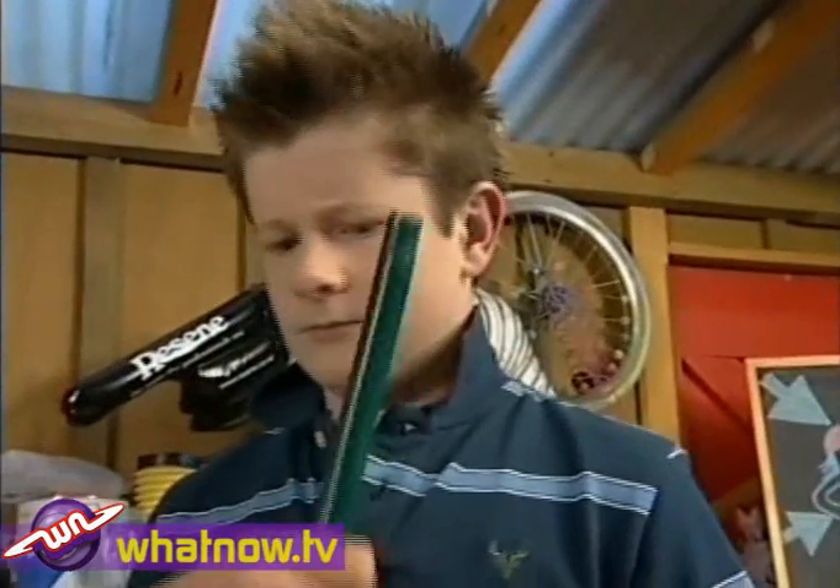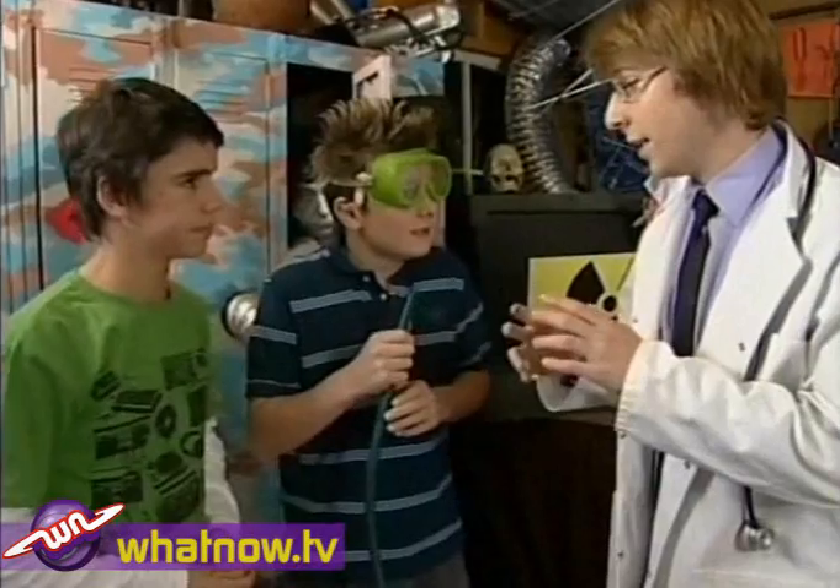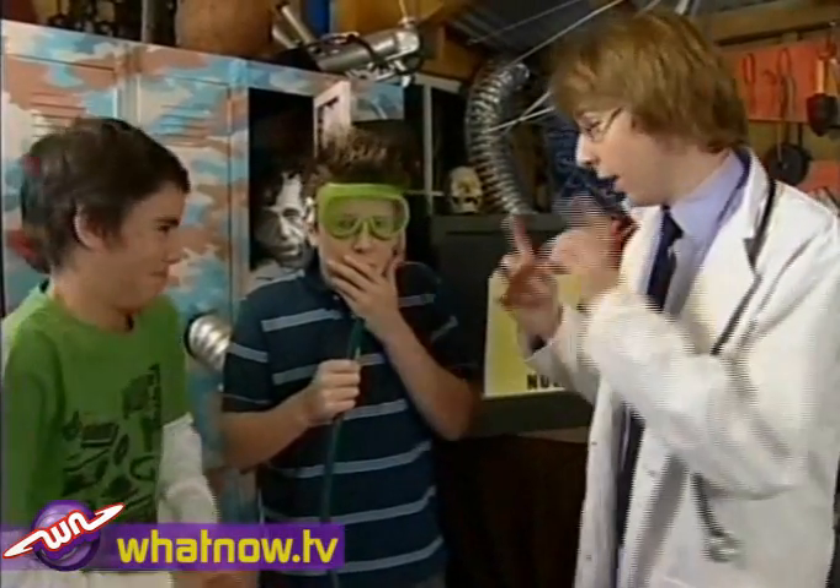That'll be you, Mike. Safety gear on. First, a warning from a man dressed as a doctor: Mike, just remember, if you blow too hard like this, your veins pop out and it's really ugly, alright?